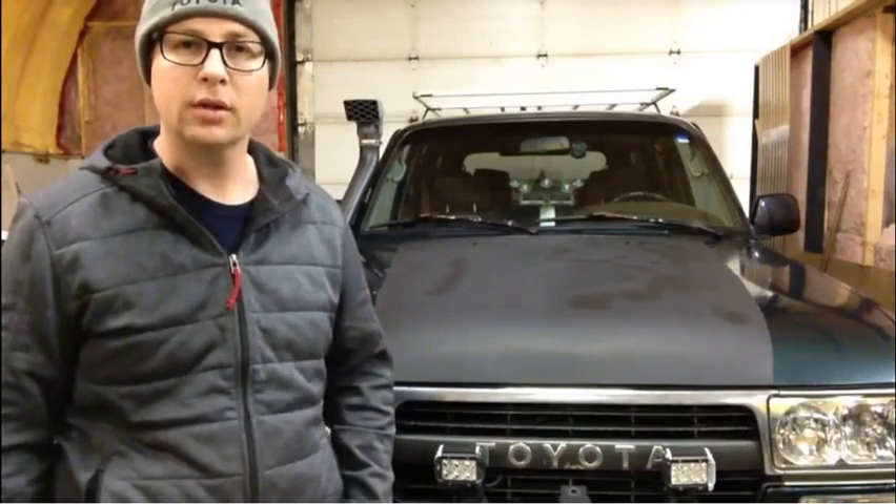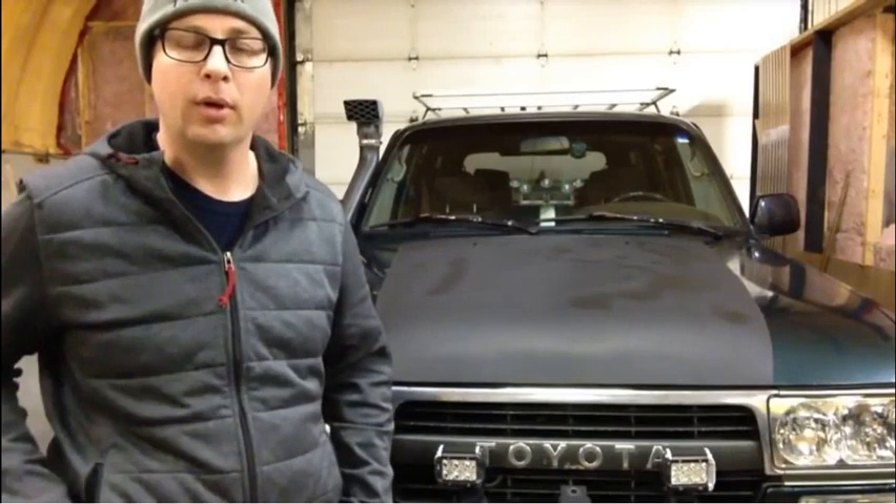Hey folks, Bruce here from Ford Lowlife and welcome to Episode 7 of Electrical Troubleshooting. Today I have a problem with one of my turn signals and we're going to go through and find out where the problem is and fix it. So if you want to see how to diagnose some electrical issues on your truck, stick around.